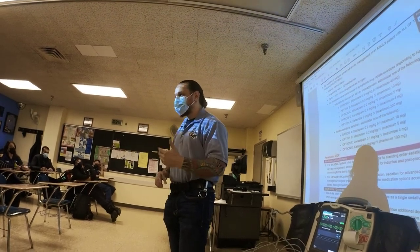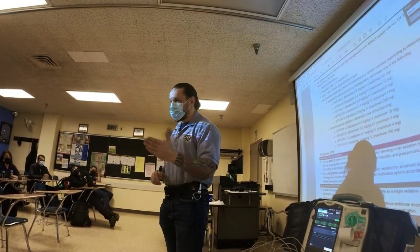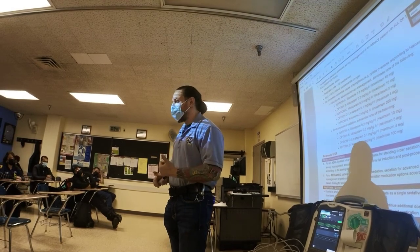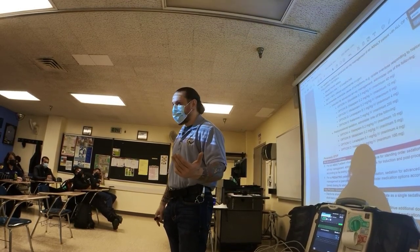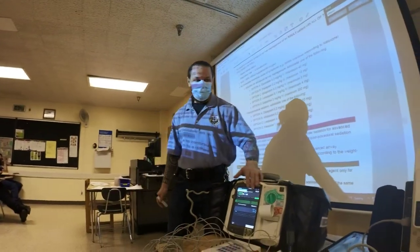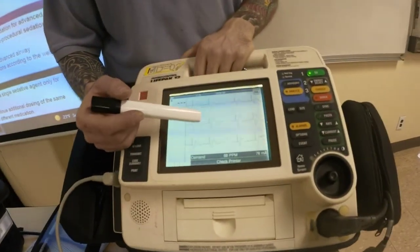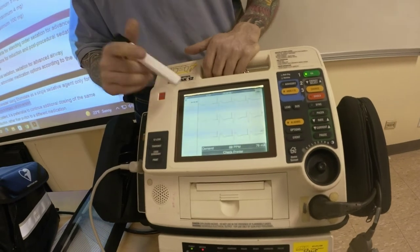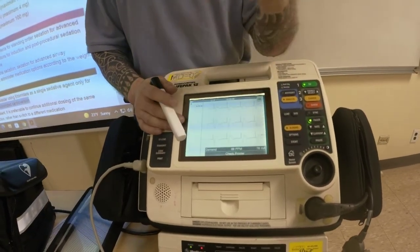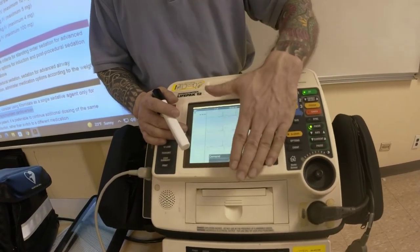Once you confirm capture, get a full set of vital signs. If pacing is working, blood pressure should go up and mental status should improve. If that still doesn't fix the problem, give fluids — 250, reassess, another 250, reassess — then go to a presser like norepinephrine to increase systemic vascular resistance. This will stay on in demand mode. We usually don't want fixed mode because it may be dangerous if the patient converts to a rhythm above the third degree heart block and heart rate elevates.